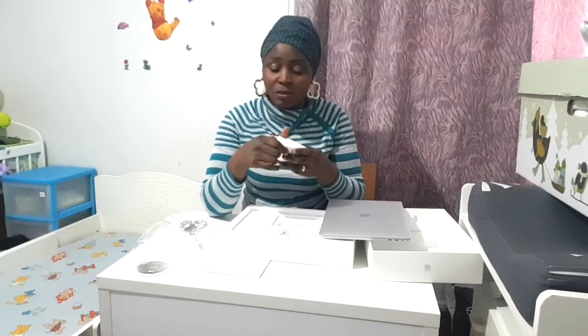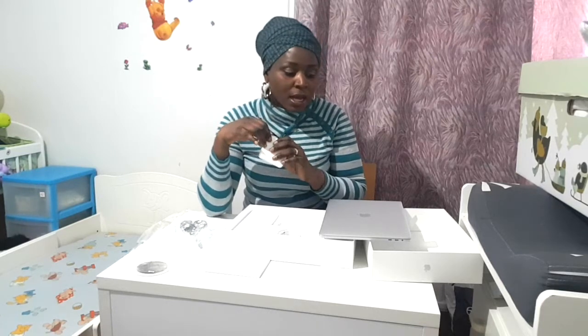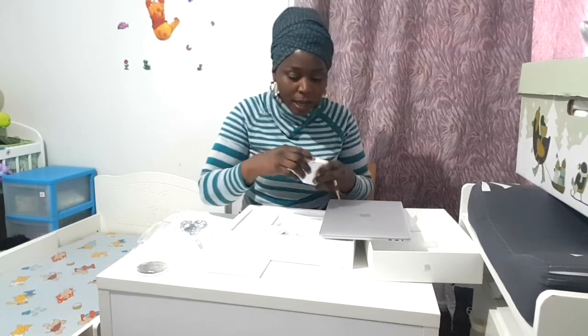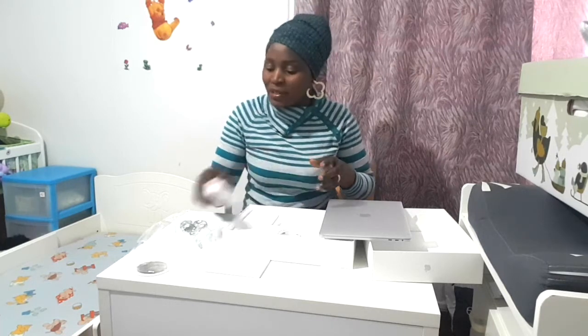This is my first Apple computer. I really don't like Apple products, but because I want to use Final Cut Pro for my editing — and only an Apple computer can be used for that software — that is why I decided to get this MacBook Pro.